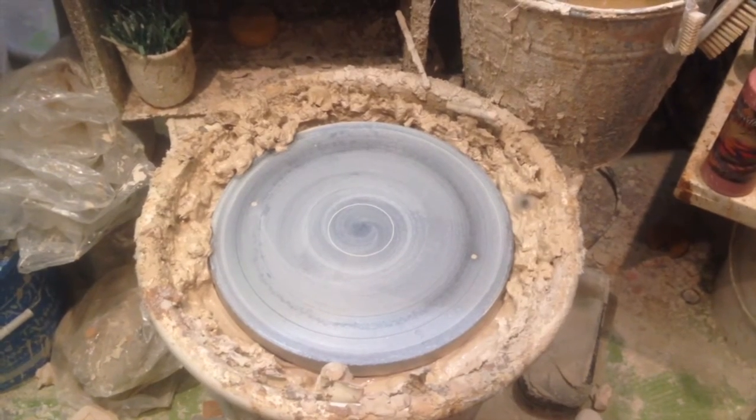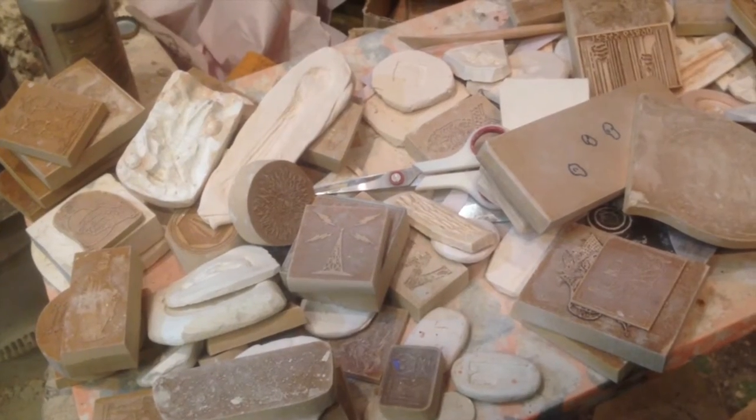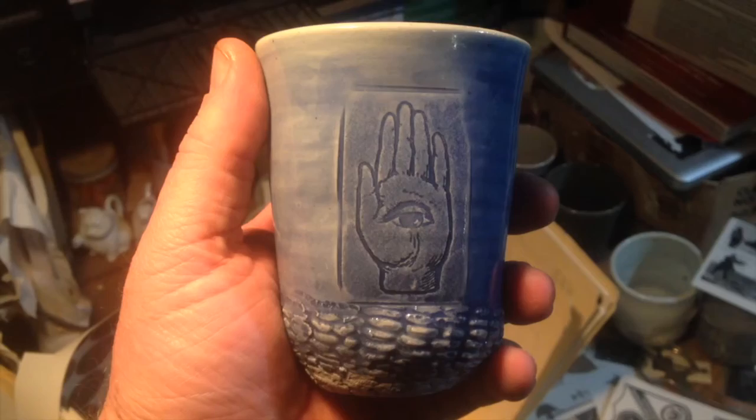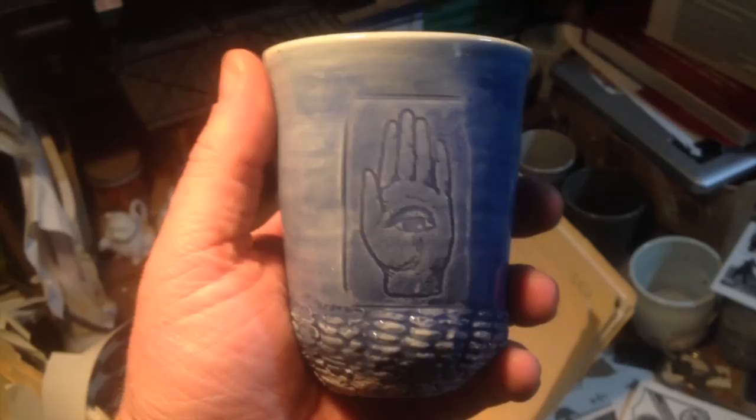I throw the cups on the potter's wheel. I use molds that I've made to decorate the cups. I underglaze the cups. I glaze the cups. Using a laser printer, I print decals.